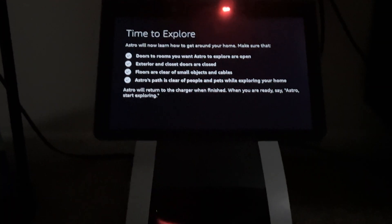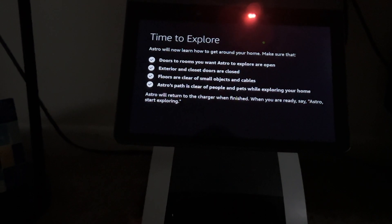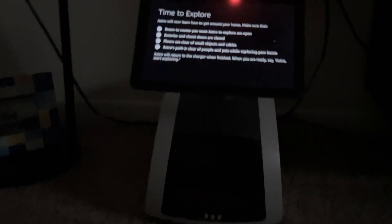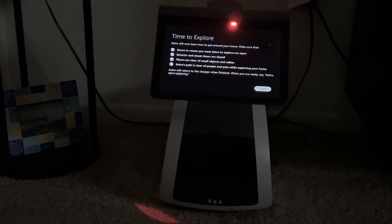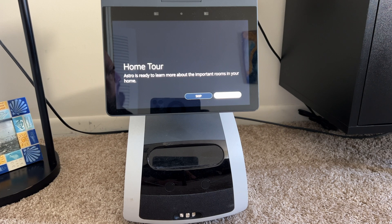'Time to explore — Astro will now learn how to get around your home. Make sure interior doors to rooms you want explored are open, exterior and closet doors are closed, floors are clear of small objects, and Astro's path is clear of people and pets. When ready, say: Astro, start exploring.' So I said it — and the auto-mapping phase of the factory reset process is now complete.